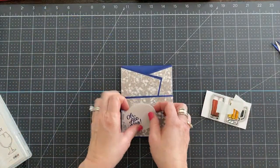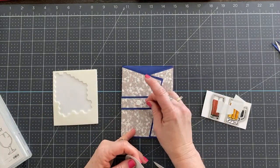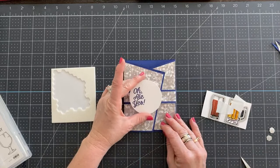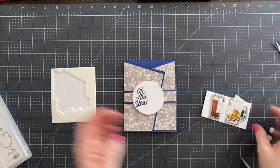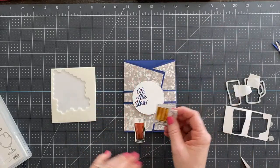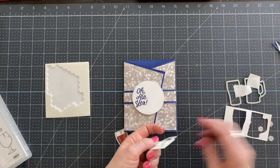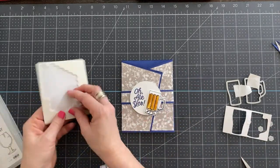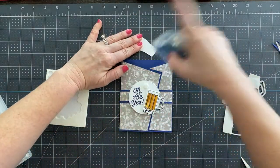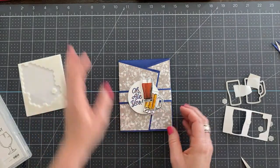Now we're going to pull our card together. I'm going to use Stampin' Dimensionals. I like putting them right on the belly band to make sure I line things up as best as possible. Then we're going to add our beers. I just love Dimensionals — I don't think I can create a card without them. For this one, we're going to add a little adhesive at the bottom with our Dimensional there, and we're going to add it just like that so it's stacked up on top of each other. And that is our card.